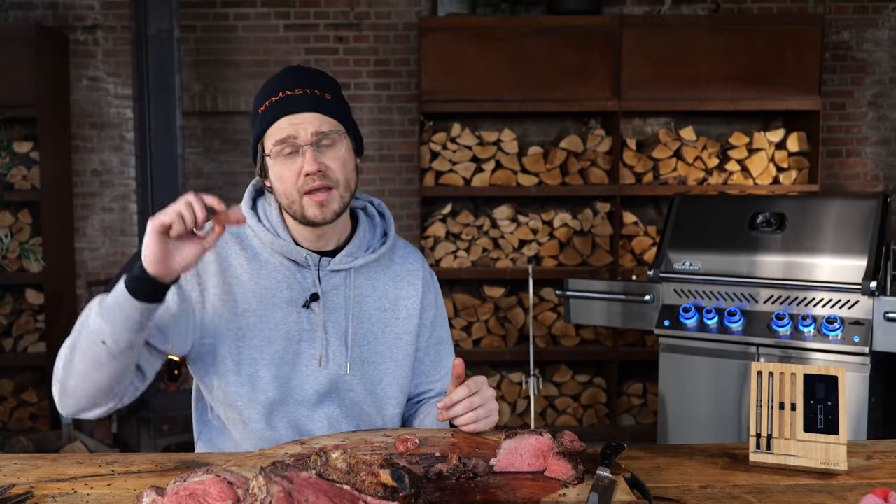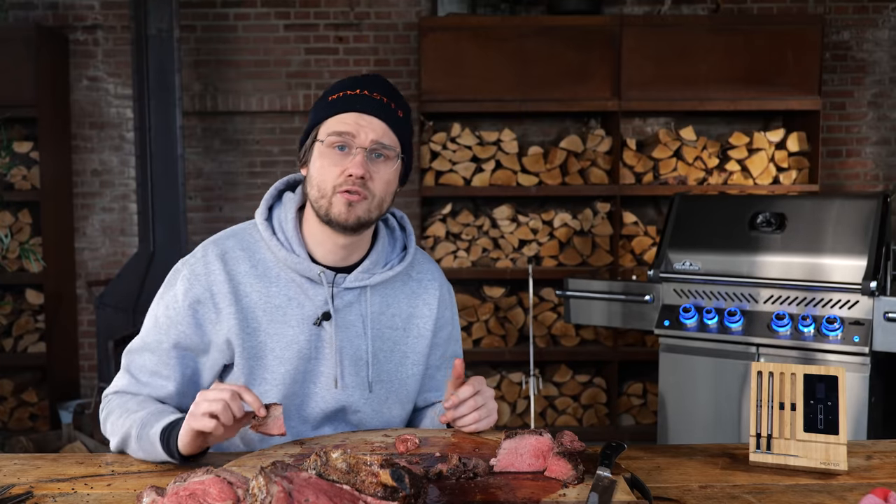See you guys next time. Eet smakelijk, keep on grilling, and I want to thank all the Patreons and YouTube members.